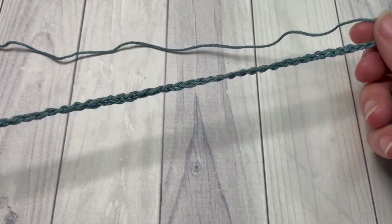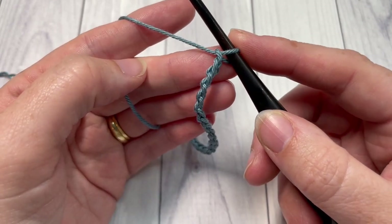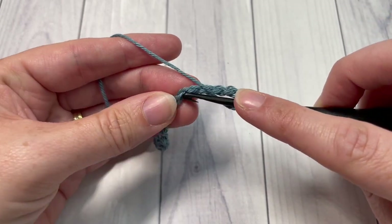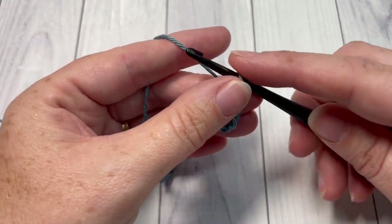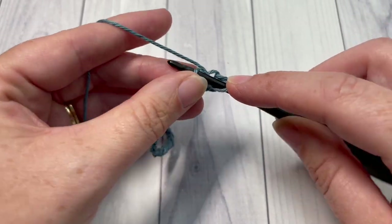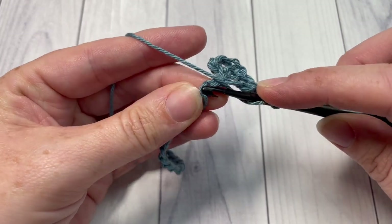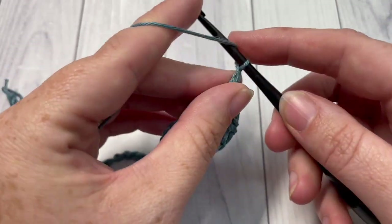Once you have your foundation chain of 46 chains worked, you're going to begin by working row one with a double crochet into the sixth chain from your hook. Count in one, two, three, four, five, six — into that sixth chain work one double crochet. You're then going to chain one, skip one, and double crochet into the next stitch. Repeat that all the way across. At the end of row one, chain one and turn your work.